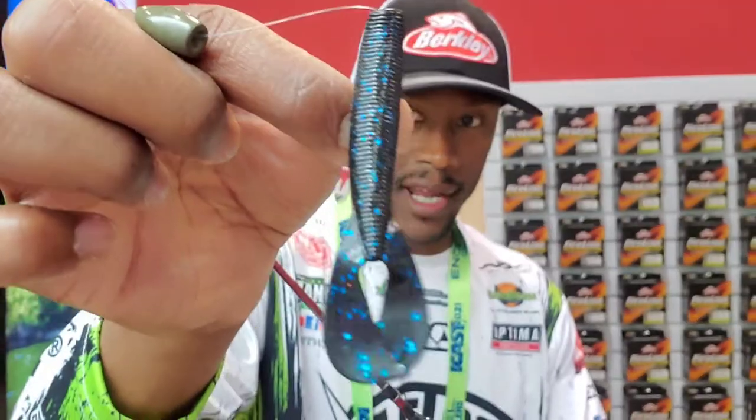What's up folks, Devin Banks here at 2021 iCast, talking about new products from Berkeley. This is the Boss Grub right here.